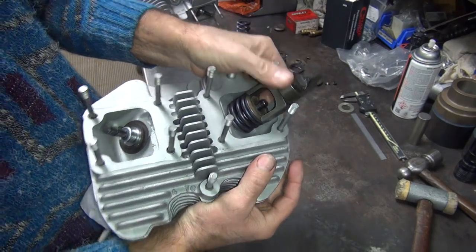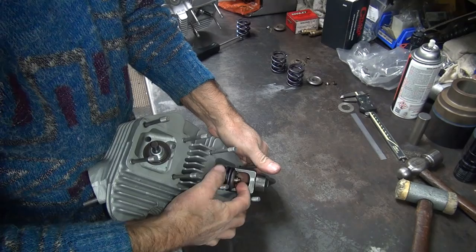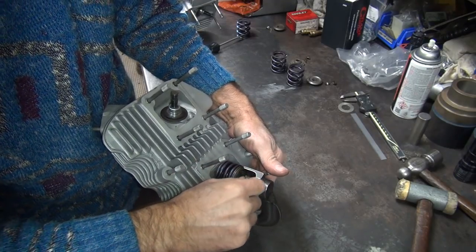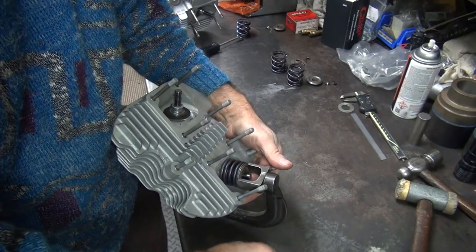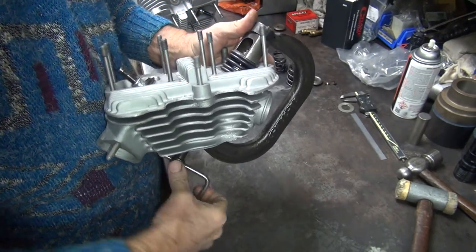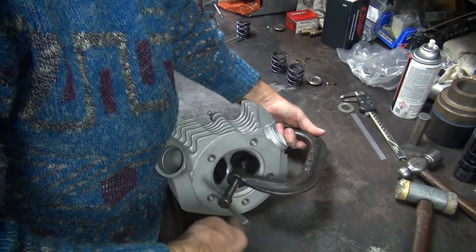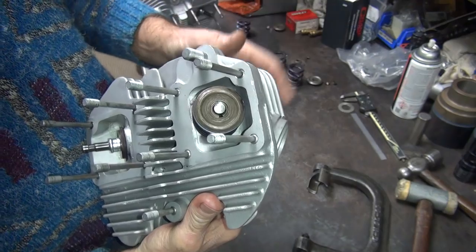I'll use my finger on the back side to hold that one, and then I just drop this one in and let gravity do the rest. Tip in the short small side first — the inner side — and lay it in. We have more problems with keepers today. They go in just like that, just drop them in there. Before you pull the compressor off, make sure the keepers look like they're even. This one looks good. Keepers look even and flush — that's what you're looking for.